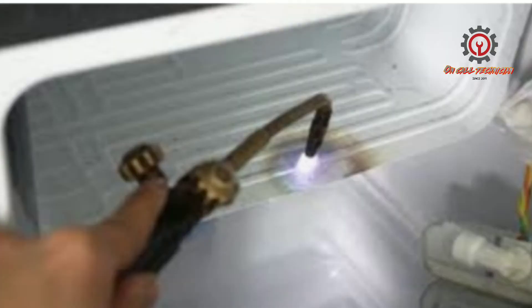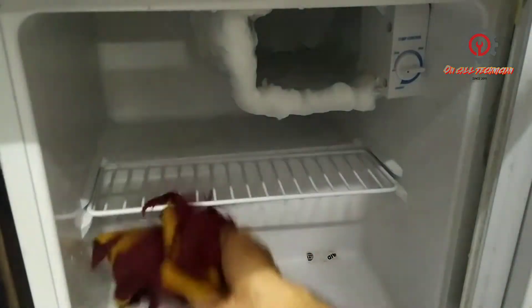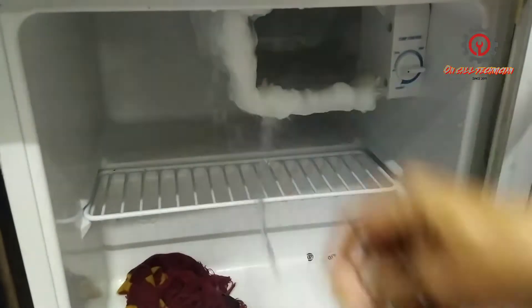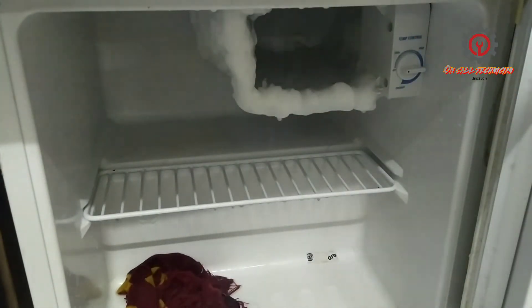Using a knife will cause a gas leak on your evaporator coil. Here's my recommendation: just use hot water. If you have a heat gun, use a heat gun. But if you want to use hot water, just use hot water — hot water is faster than a heat gun.